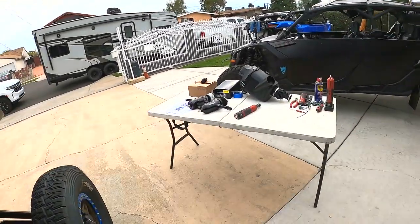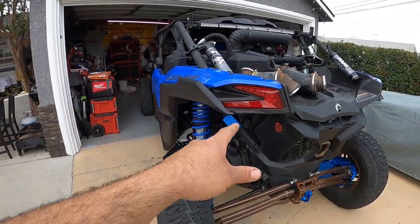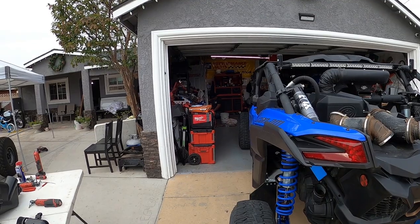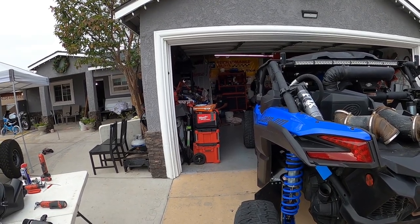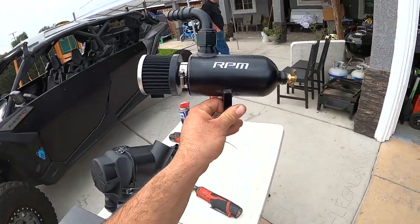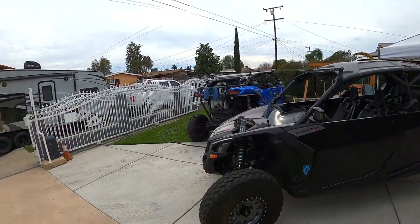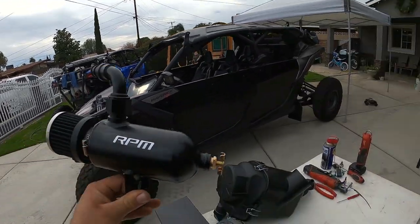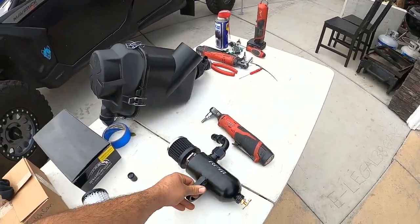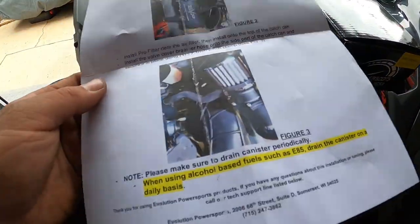Today we have the RPM catch can and the EVO catch can. CJ is going with the Evolution Power Sports catch can because he's mostly been running EVO products. The RPM catch can I'm not going to install today, but I want to show it off because the process is the same. This one is going to end up going on my X3, but we're doing the EVO one on CJ's X3.